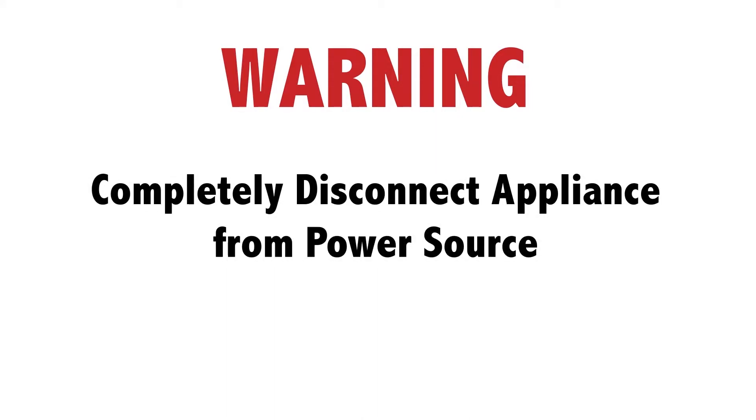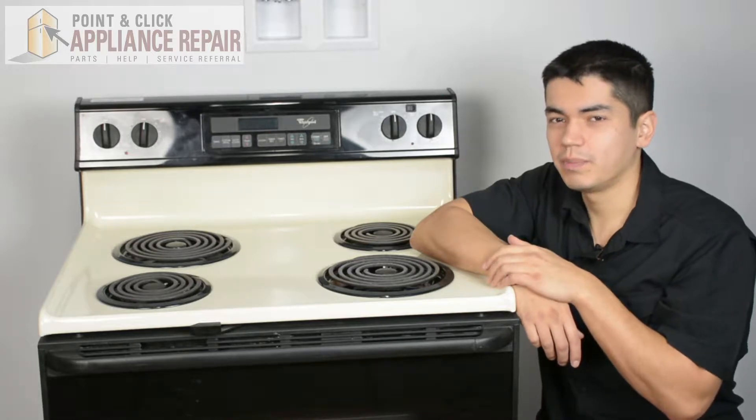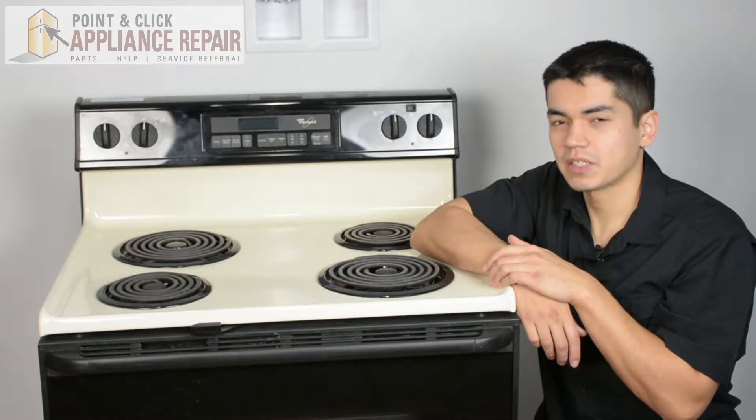Before doing any repairs, please disconnect your power source. For this repair, we'll be using a Whirlpool stove. Keep in mind, ours might be a little bit different than what you've got at home, but the same techniques should still apply.